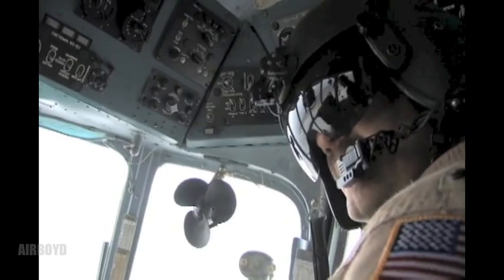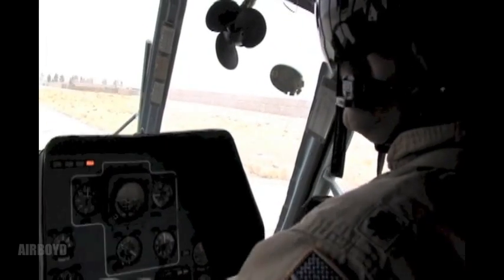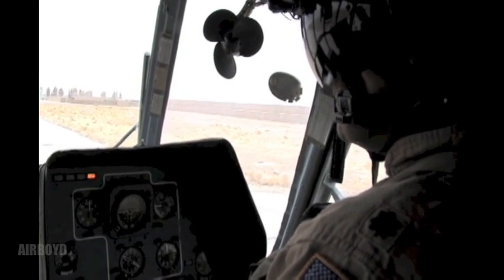Other than that, excellent. Very, very good. Let's do a maximum performance takeoff. Then we'll come back around, maybe land on the runway and do a rolling landing.